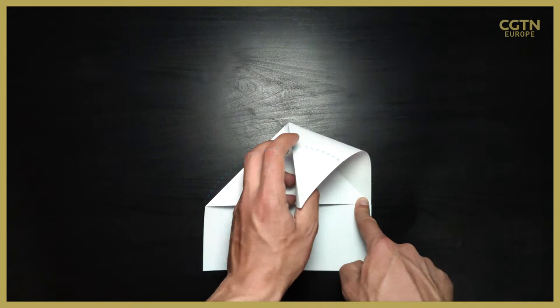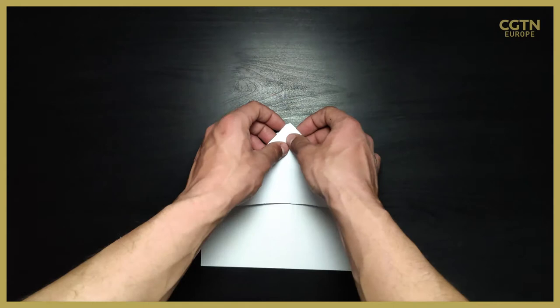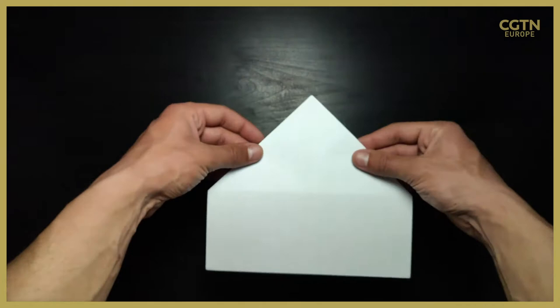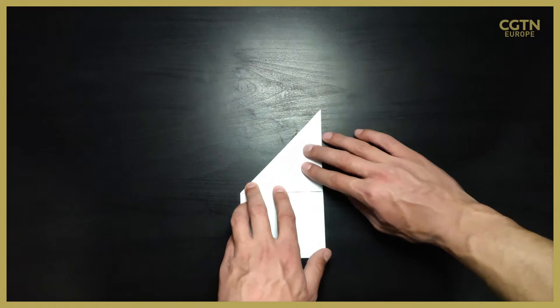Now we need to crease that out in the middle so everything is tightly creased. As you can see, in the middle you need to make that crease very, very sharp. Now we need to turn over the paper and fold it in the middle like this, then fold that little part as well. Now we have folded the whole plane in the middle.